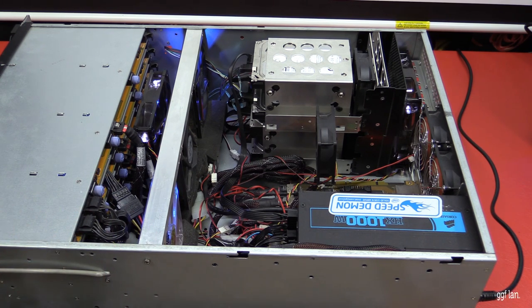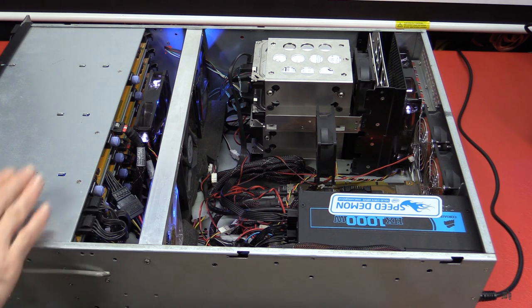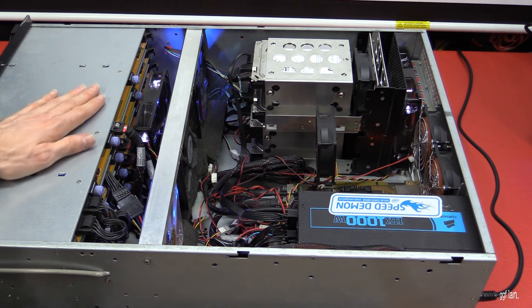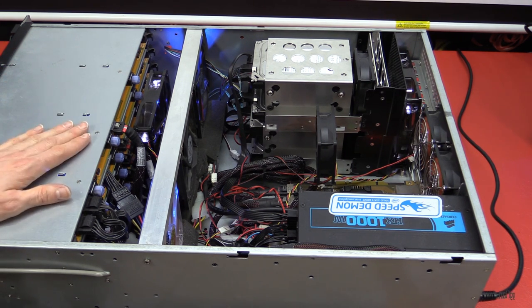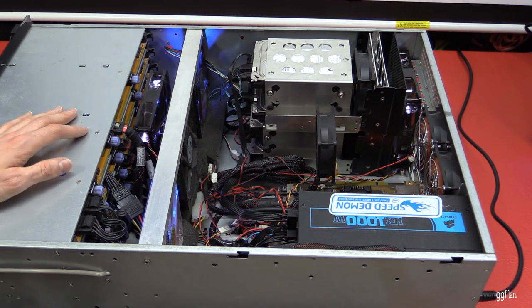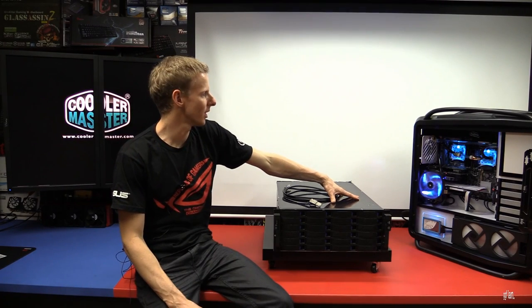You can hear all the drives spinning up — takes about 20 seconds for everything to initialize. The RAID card just picks up all the arrays. I've got about seven or eight arrays on here altogether.